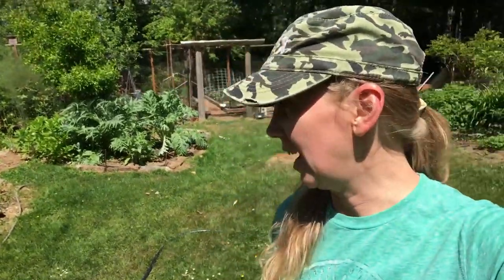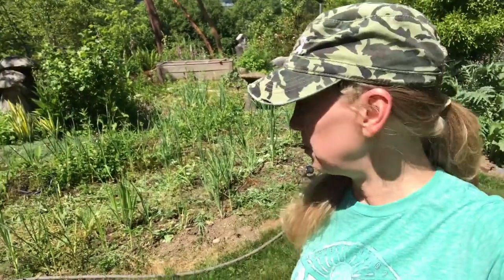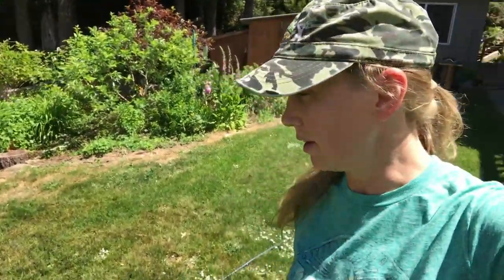It is June 3rd and we have been busy at work on the place here, so it's going to look a little bit different. Mainly I wanted to share a video with you guys today about how we are using chop and drop to maintain these food forest type beds that we have here.